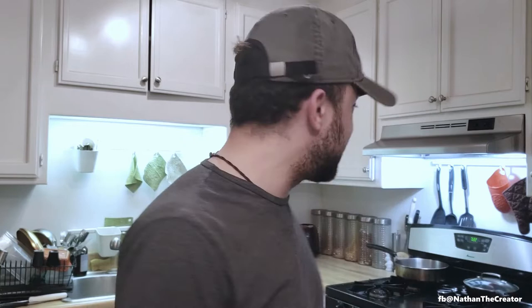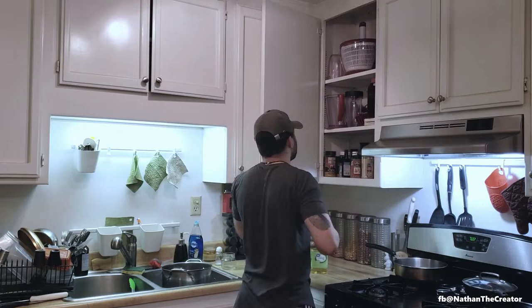Hello, and welcome to Nathan's Cooking Show for Poor People. I'm Nathan, and I'm poor. So I'm going to take a look around my poor-ass kitchen and see what I can scrounge up.